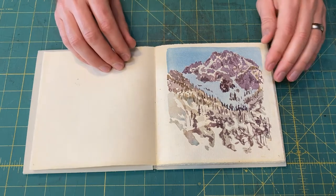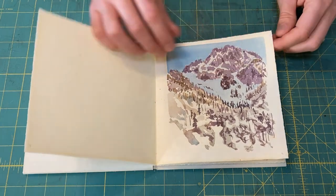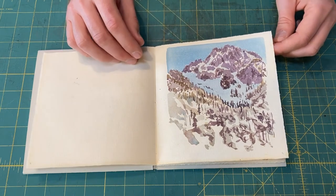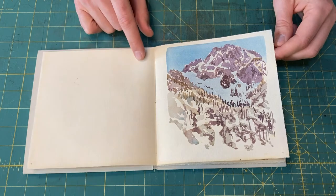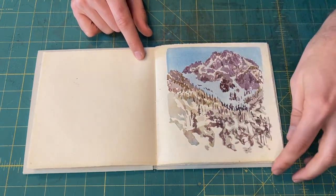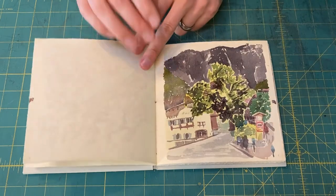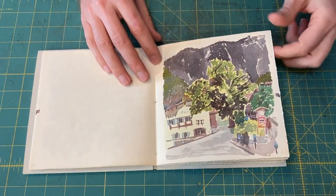The watercolors of the Enchantments in Washington State — I made these while visiting my brother there in May. I don't know the name of the peak — I've looked and I can't find it, but it's right above 8 Mile Lake. It was really cold. And then this is Main Street in Leavenworth, Washington.